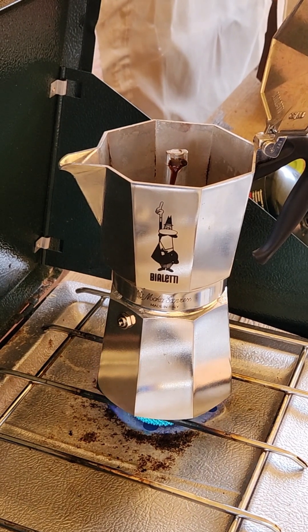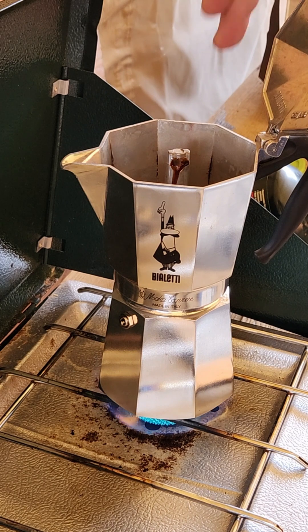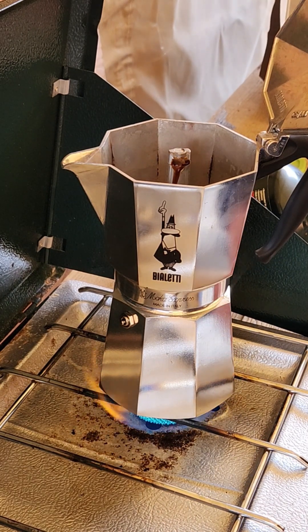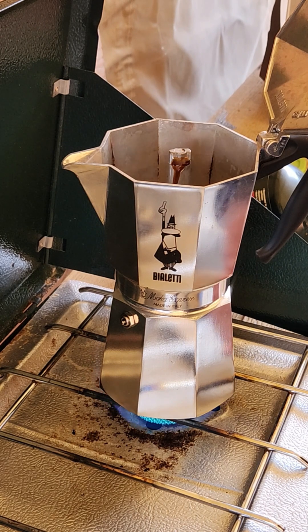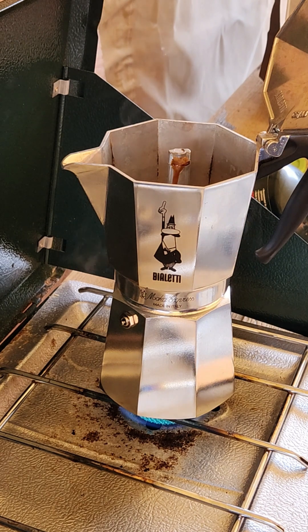Once you see a little bit of sputter, it's important when you're heating this up to keep the lid open. If you see a little bit of sputter, just turn your heat down because at this point the pressure is built up and all you're doing is maintaining the pressure. You can turn the heat down or you can pull it off, move it on and off of the heat.